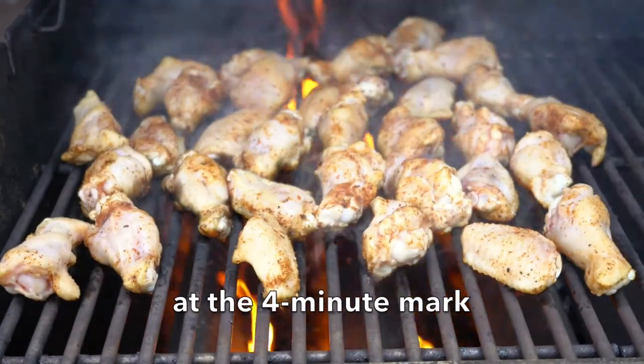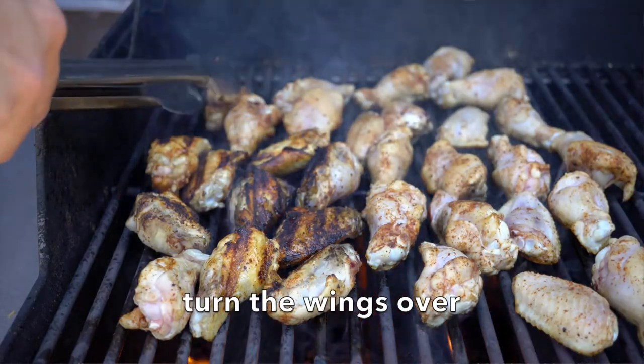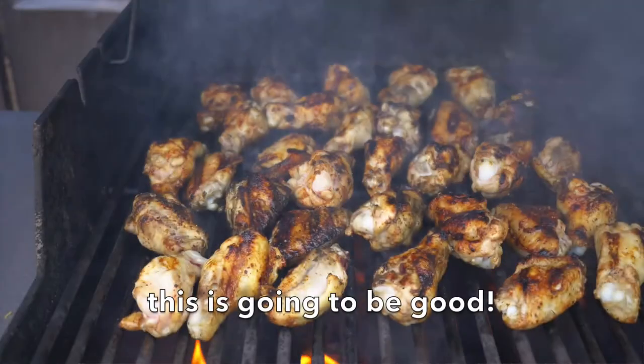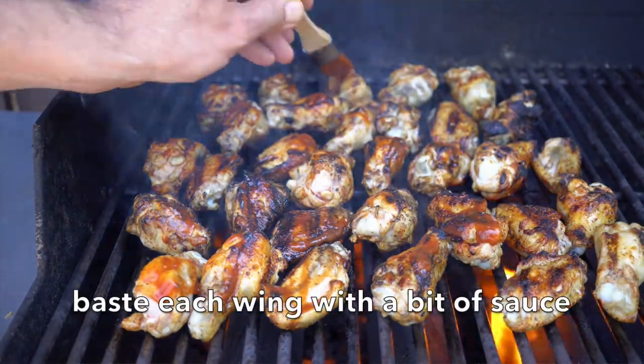At the four-minute mark, lift the lid and start to turn your wings — you can see they're already crisping up. As soon as they're all turned and evenly spaced, the lid goes down again for an additional four minutes. When you lift the lid, grab your basting brush and add a tiny bit of barbecue sauce on each wing, going nice and slowly and evenly.